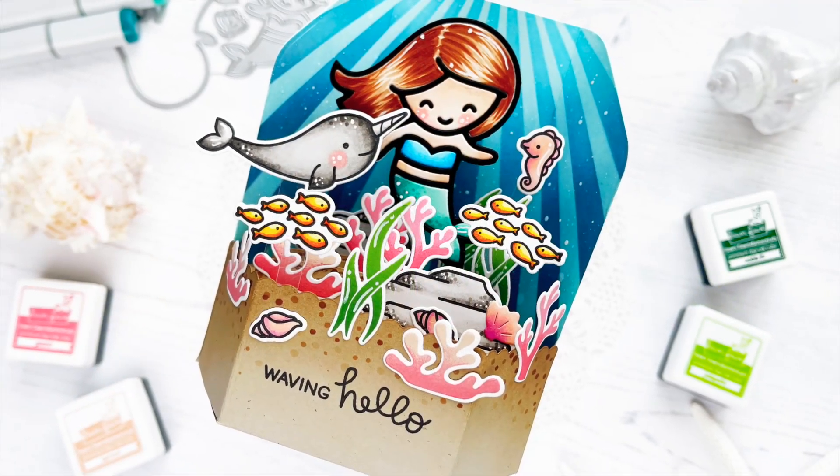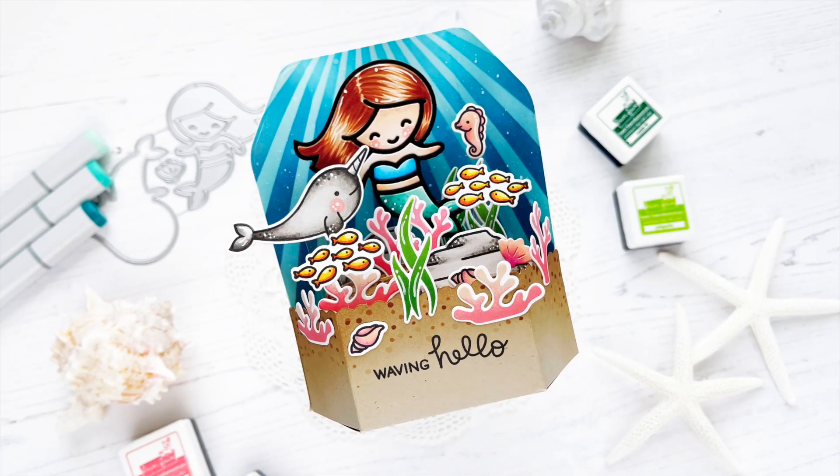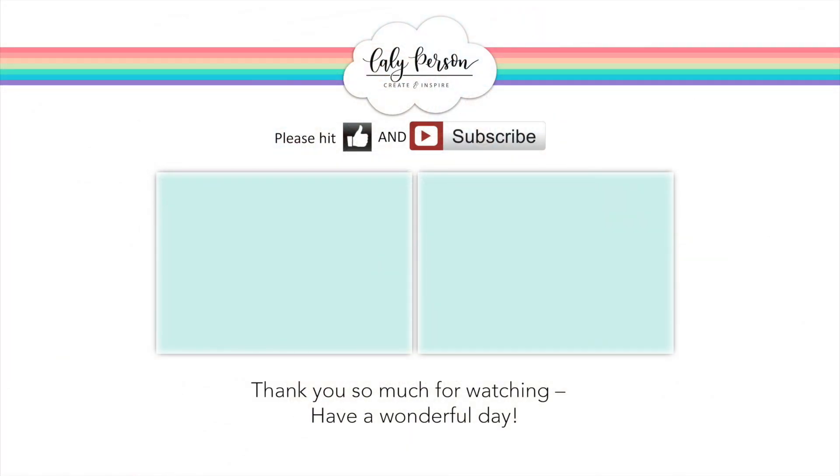I hope you enjoyed this project! If you're interested in the products I used, be sure to check out the links below — everything will be linked for your convenience and the details will be on my blog as well. I hope you'll give this video a thumbs up and subscribe if you're not already. I'll be linking two more videos for you to enjoy. Have a wonderful day — bye everyone!